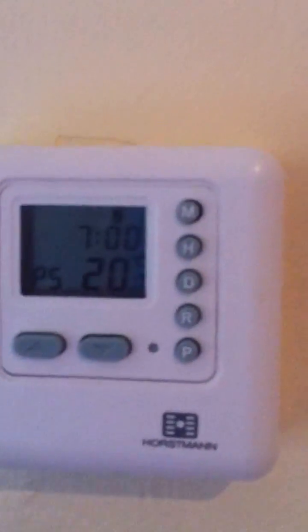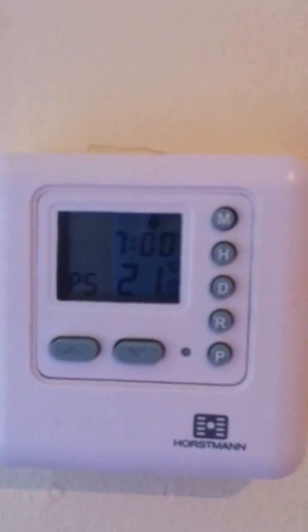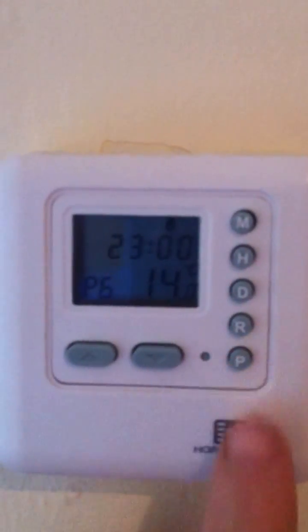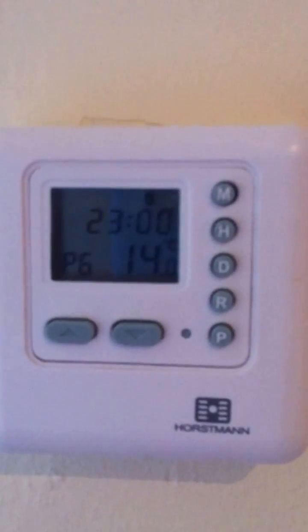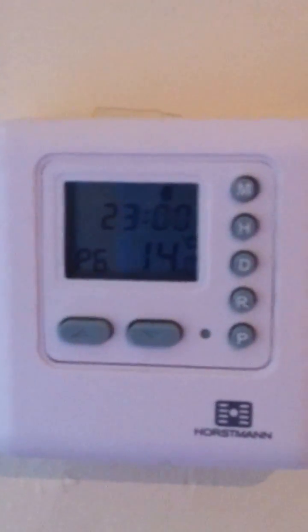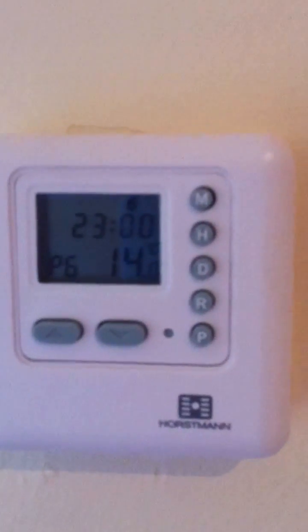Saturday it's set for seven o'clock, and we'll put it back on at 21 degrees. So it comes on at 21 degrees at seven o'clock and will go back off at 11 o'clock at night. This Saturday setting is an all-day setting — it basically comes on at seven and goes off at 11, dropping to 14 degrees.